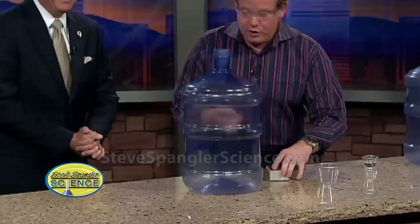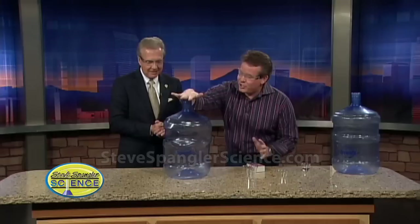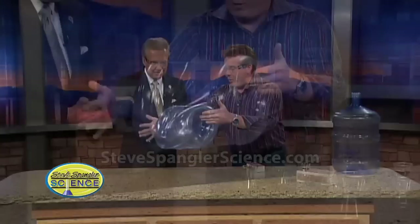So a little match here — do you want to do the honors? Ready? I'm just going to drop it down inside. Nice — hear that? Now watch, I'm going to cover it. Oh, for heaven's sake — look at this, you're actually crushing the bottle!